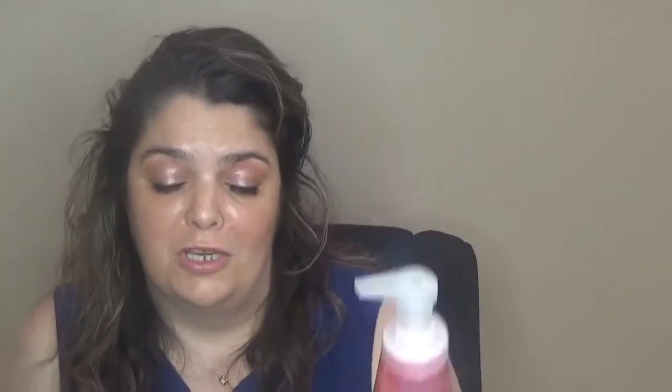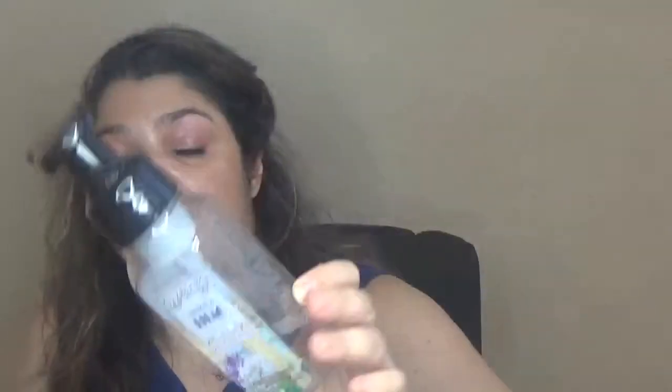I also finished two hand soaps. First is an Arm & Hammer foamy juicy grapefruit — it didn't last me more than a week so I won't buy it again. The other is Bath & Body Works in Water Lily and Lilac — lovely, not as strong as other BBW hand soaps but really nice and pleasant. I will buy that one again.